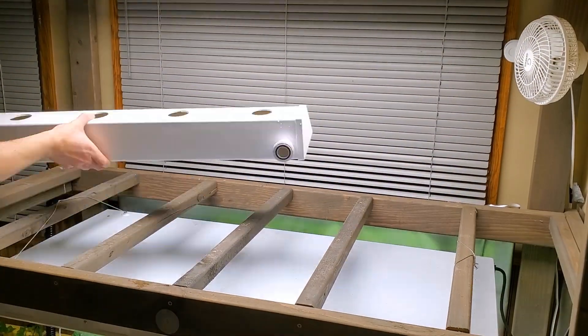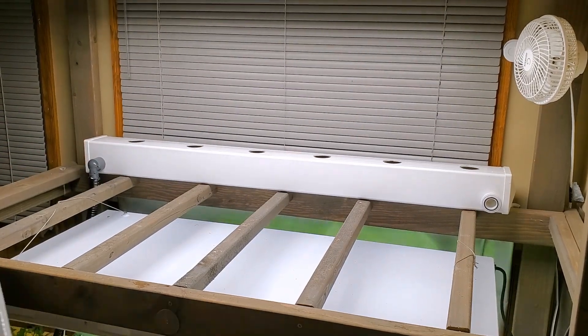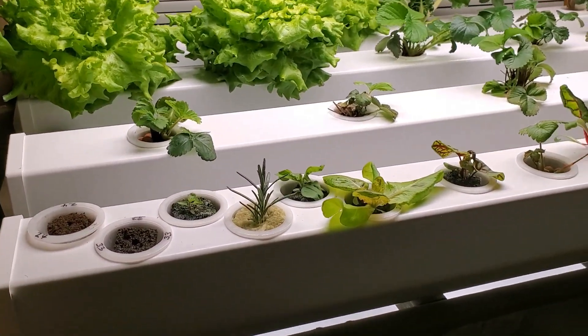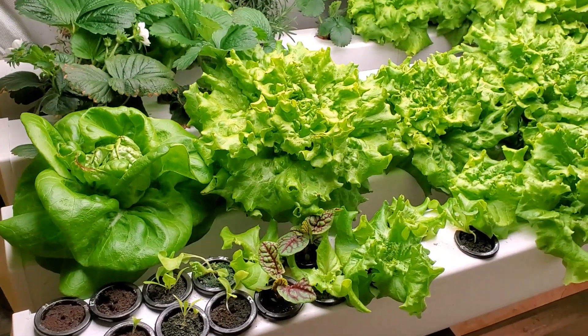After two years and hundreds of pounds of produce, we decided to switch out our round hydroponic rails for a new square system. This new system is very similar to the system that we've been running for a while now down below here.